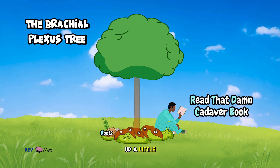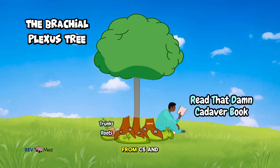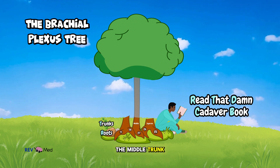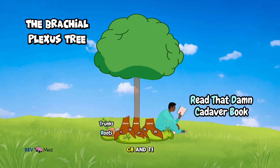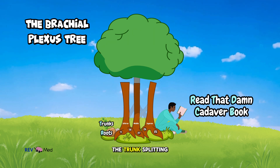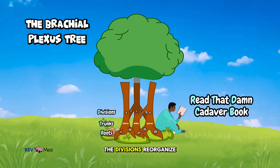Now let's climb up a little. The roots come together to form the trunks of the tree. The superior trunk comes from C5 and C6, the middle trunk continues straight from C7, and the inferior trunk is formed by C8 and T1. Next you'll see the trunks splitting into divisions — A for anterior and P for posterior divisions.